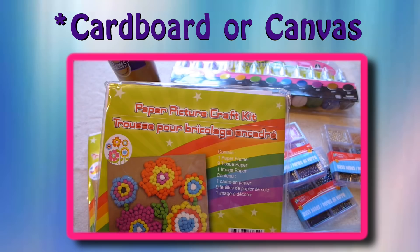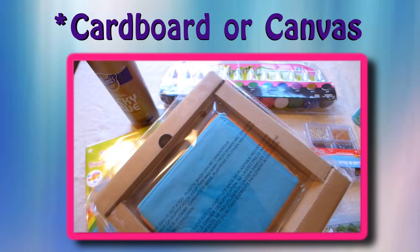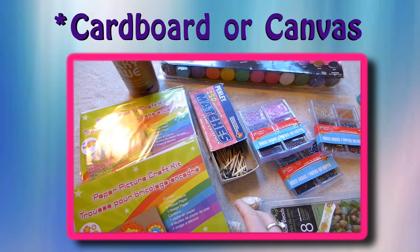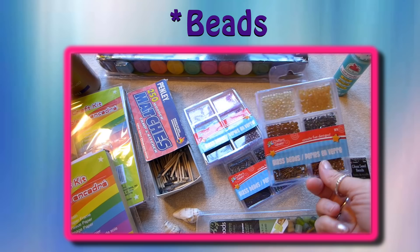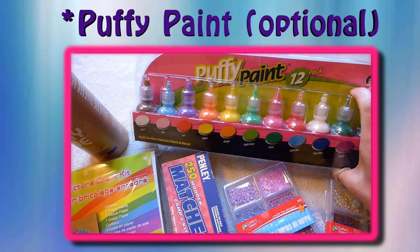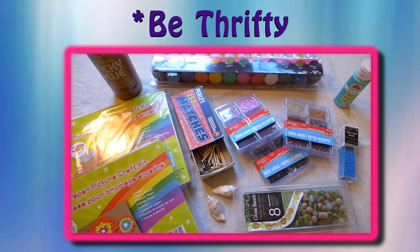This is a paper craft kit that I got at the Dollar Tree and I thought it would be a great frame for my project because it's really light, but you could use cardboard or even a canvas if you wanted to. I'm going to use some matches. I have a couple of shells that I want to integrate into one of them and I'm using lots of beads — I got these at the Dollar Tree too. I'm also going to use paint, and you could also use a puffy paint — that would be pretty cool. And I got tacky glue. But with this project you could use whatever materials you have: sticks, stones, tiles, or whatever.